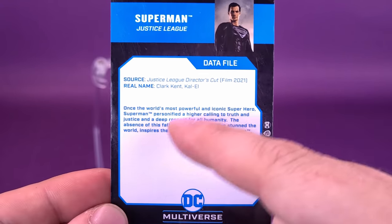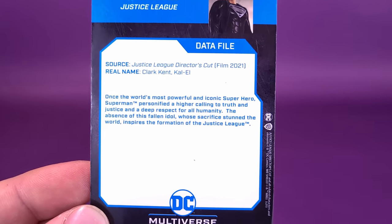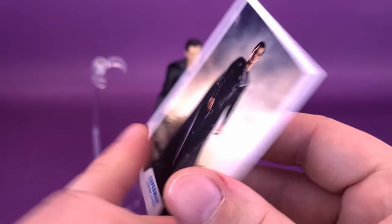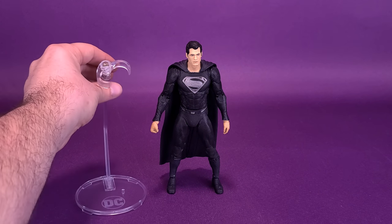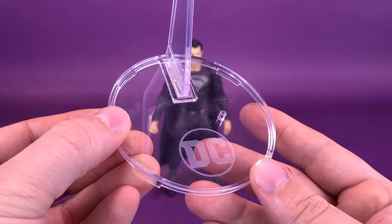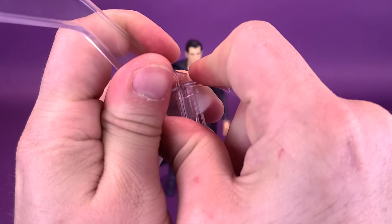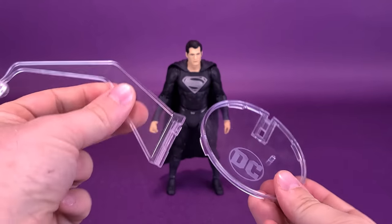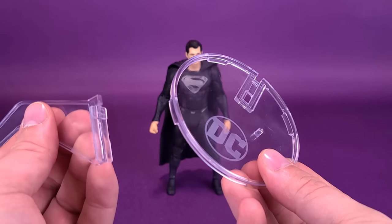There is a very small read-up down below on the card — you can pause that if you like. The only other thing he comes with is his flight stand. Nothing really different with this flight stand versus the others we've gotten with Supes before. It has the DC logo down below, and when you get it out of packaging, you're getting the neck as a separate piece and the base as a separate piece, and you put the two together.